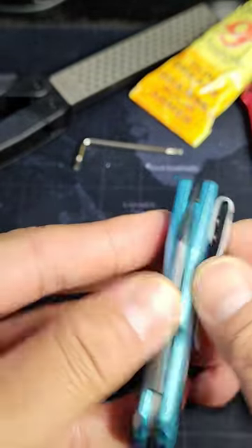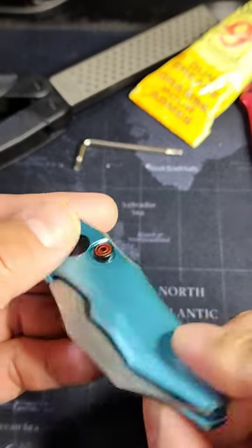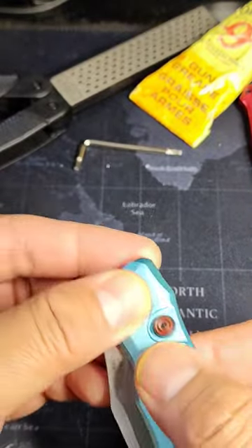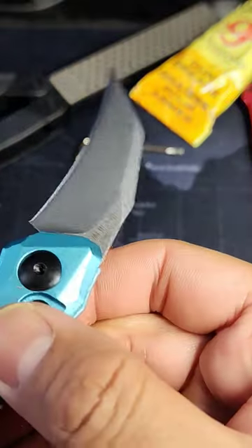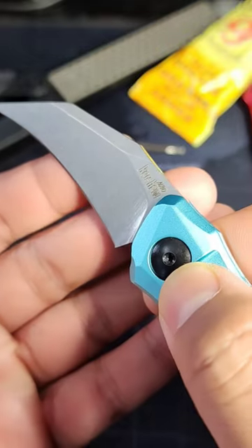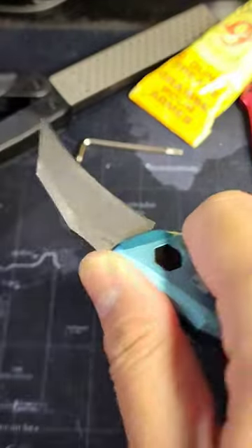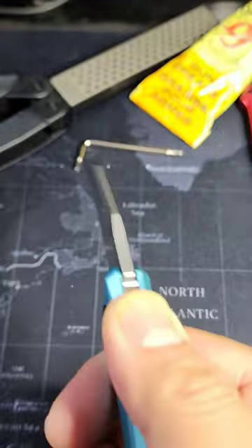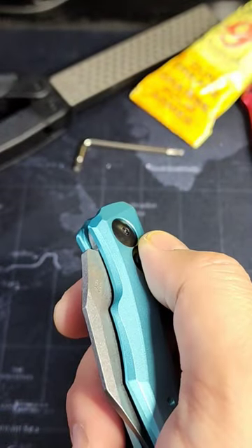The Lunge 10 is a very functional and very stylish California legal automatic knife. This knife features a 1.9 inch Hawkbill style blade in very strong, very practical CPM-154 stainless steel. Not exactly a full grip tactical knife, but perfect for breaking down boxes and everyday tasks.